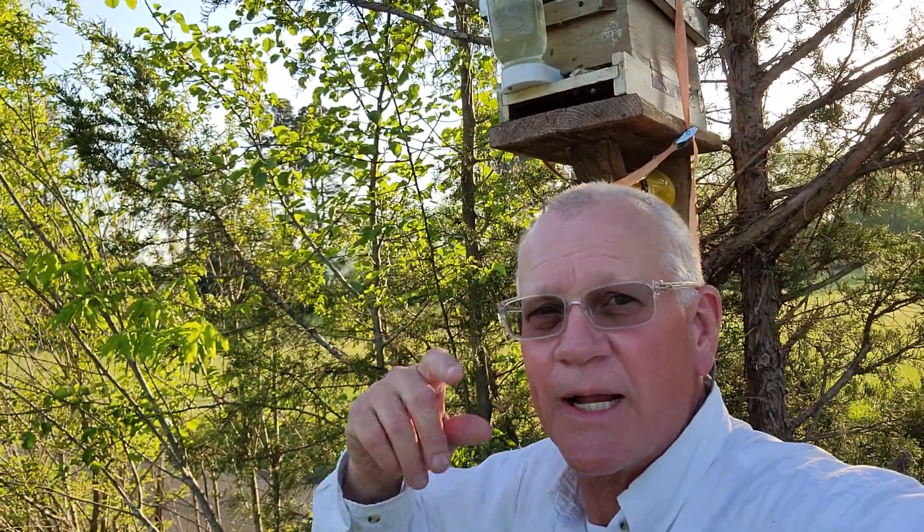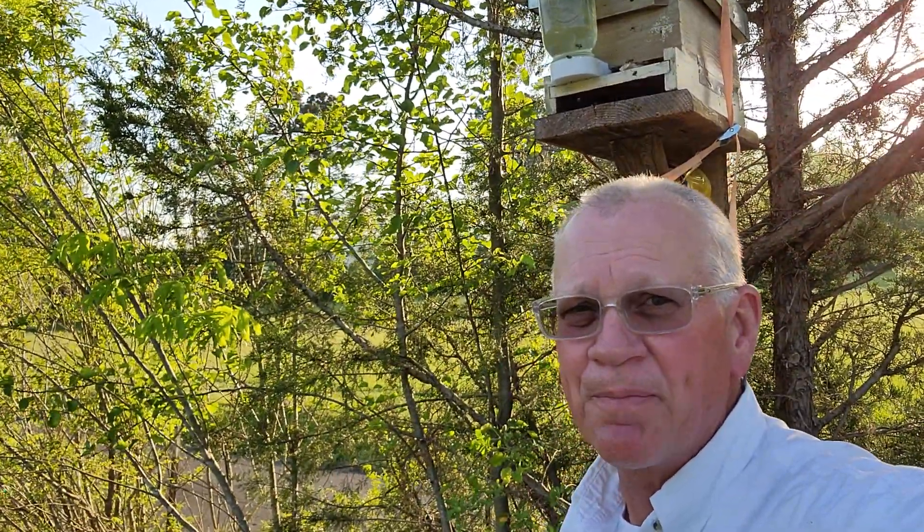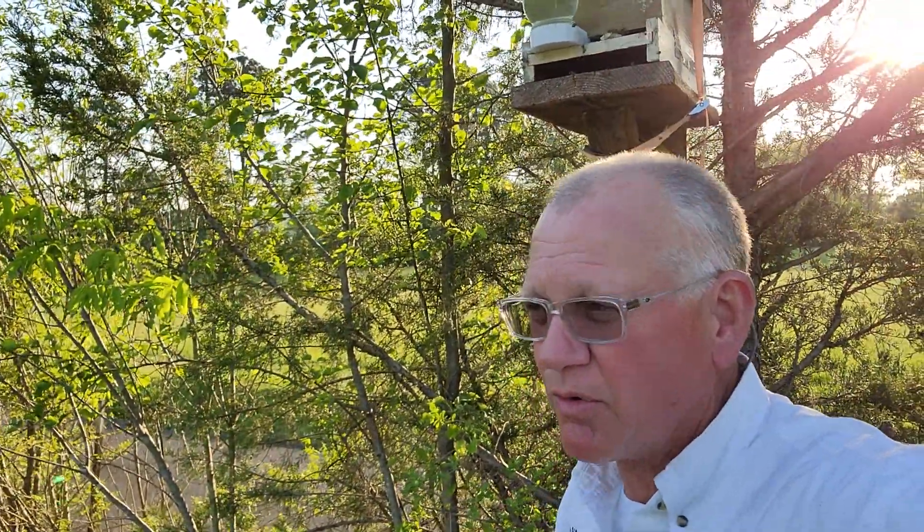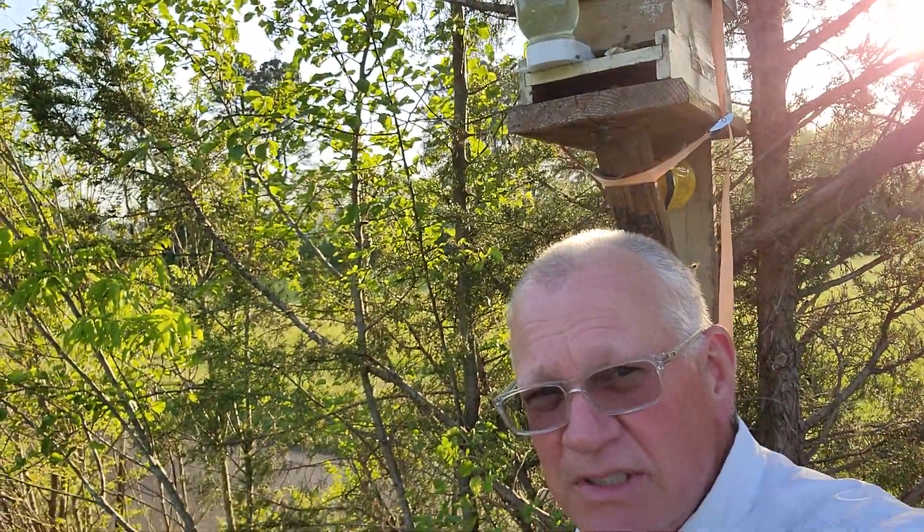This is Ron Woody. It is April the 20th, 2023. I did a little short video about this bait box. I'm going to reverse my camera here. This is a swarm that's in a box behind me now, but let me show you the box it was in.